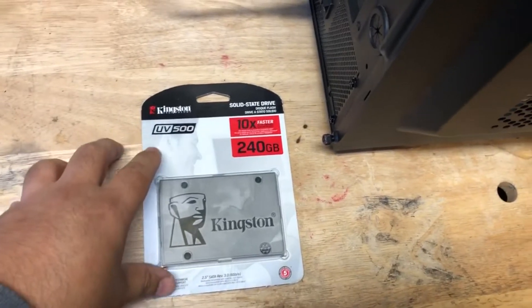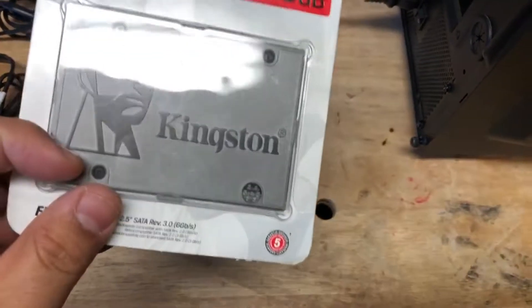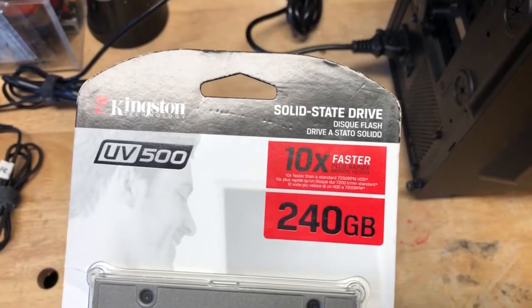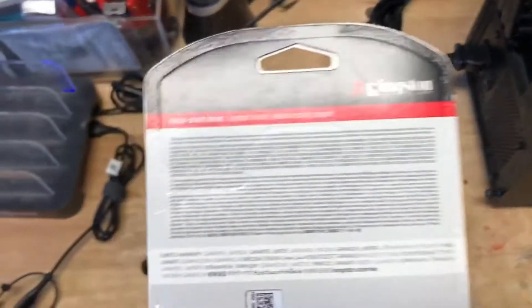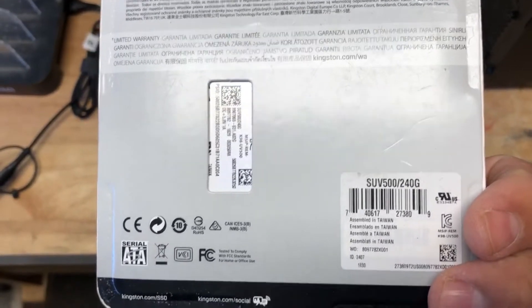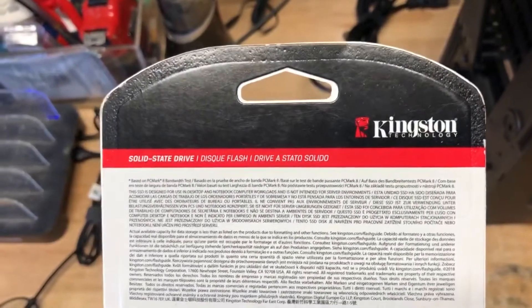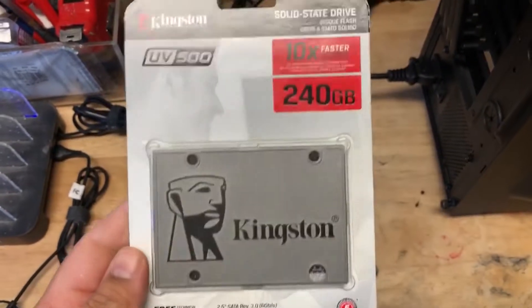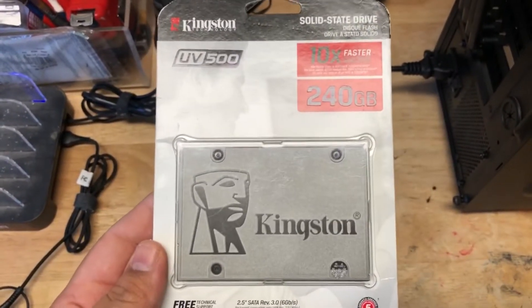It's the next day and here's the solid state drive I was intending on installing. This probably isn't the best one, but it'll serve the purposes for what I need it for. The great thing about PCs is that you can always decide to upgrade what you have, so this isn't the definitive drive I'll have to use — but it'll serve me right now. Let's go ahead and get it installed.